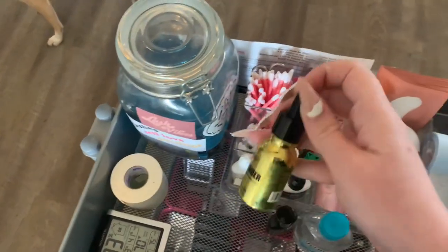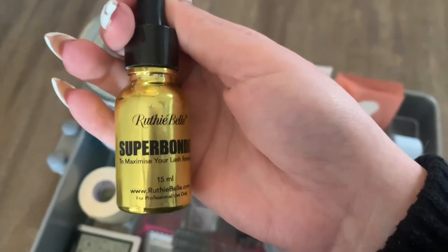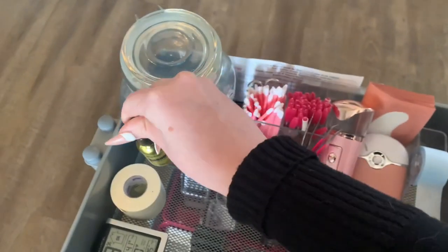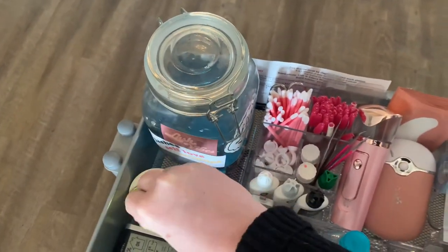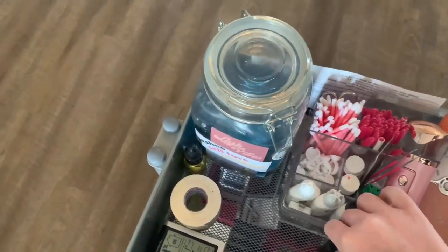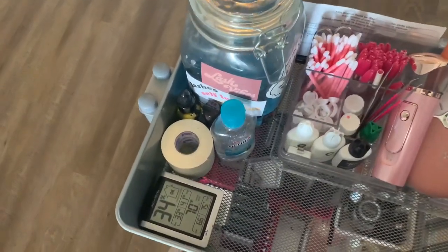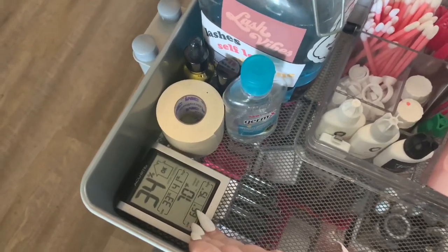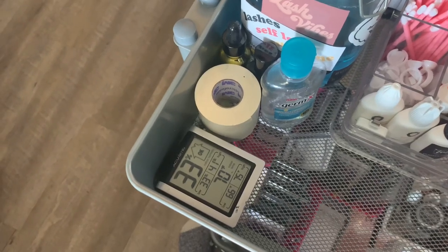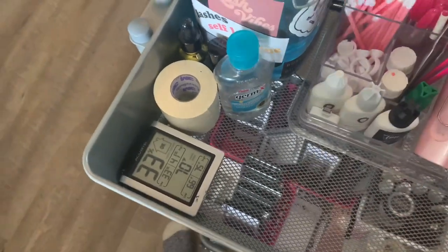And then this is the Ruthie Belle Super Bonder. You put it on after you have applied the lashes — when you are all done with the set — and it's supposed to make your set last longer. I'll talk about it in another video; we'll do a little review. And then we have the humidity reader. So today it's about 33% humidity in here, which isn't bad for my glue. I did still use my Perfect Speed today just to be safe.